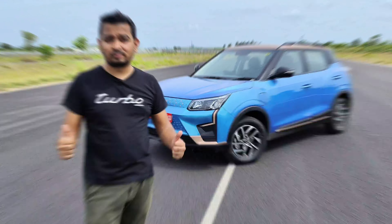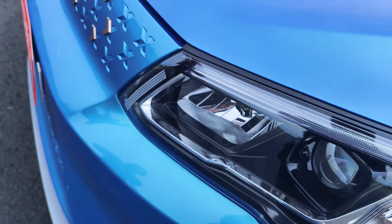Let's take you around the car, show you what's on the outside and on the inside, and then we'll take you out on a drive through the different tracks at Mahindra's facility.